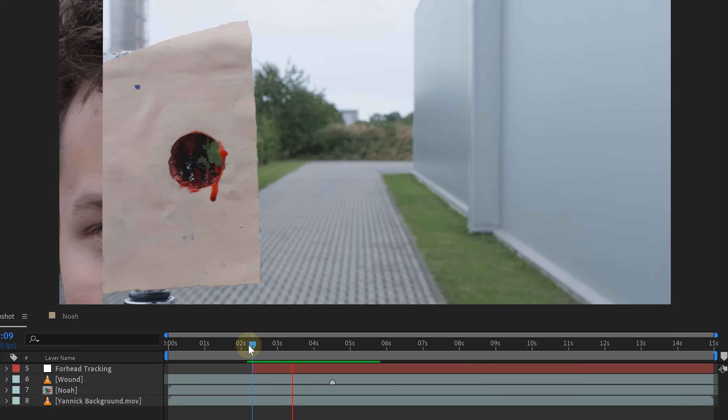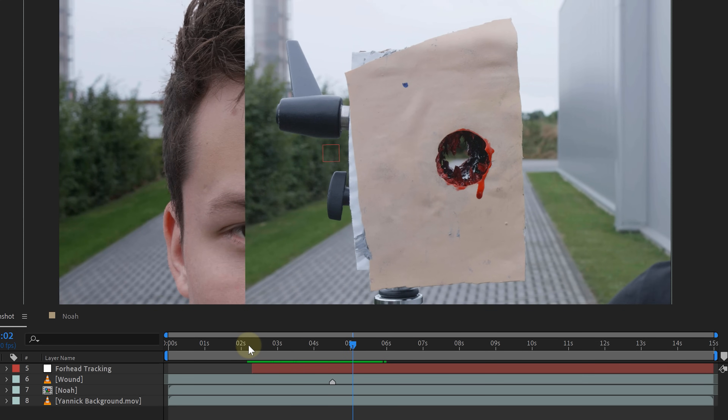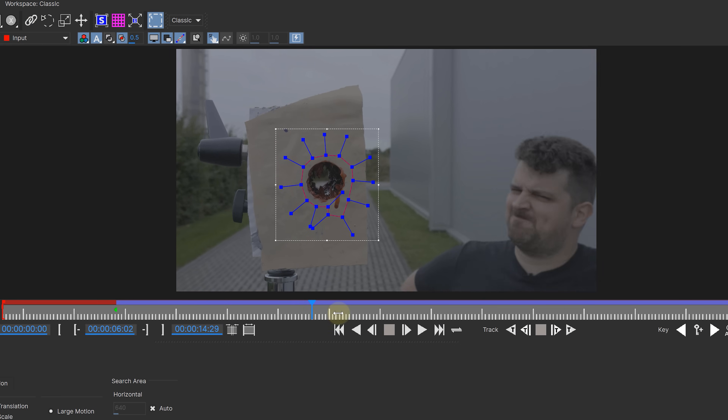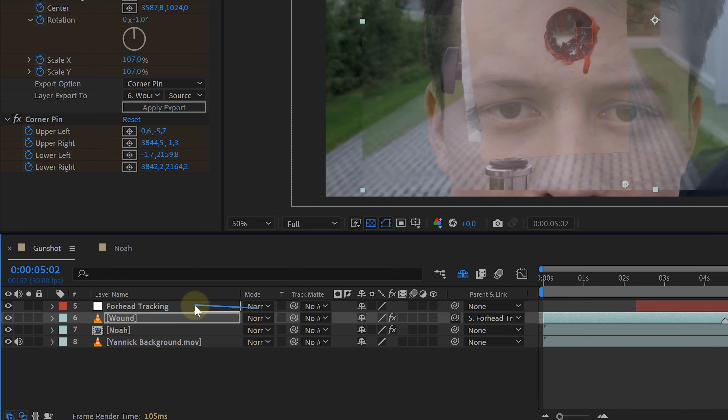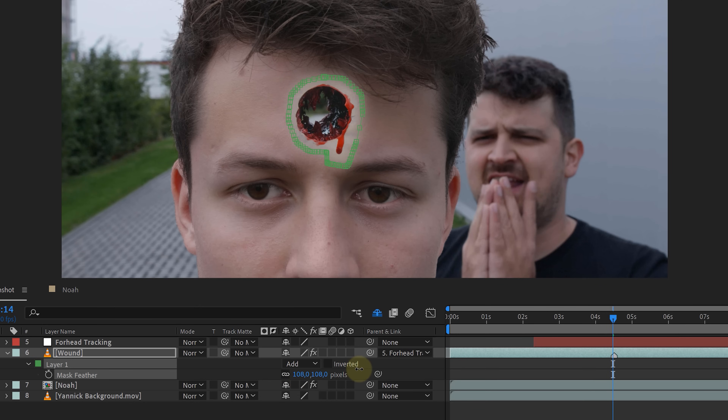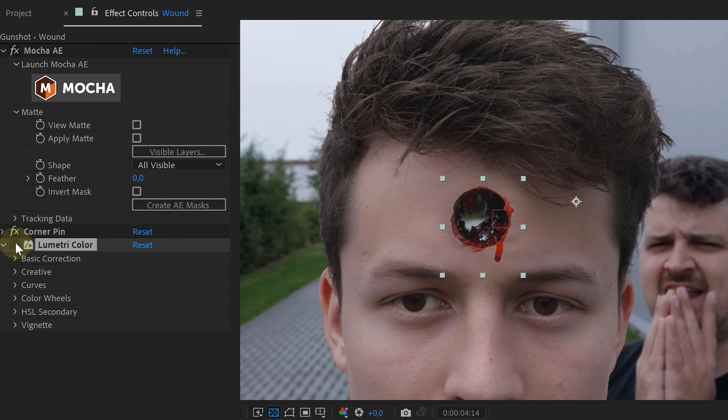This way I could use the tracking data and parent the wound to it. However, because the wound is also moving from left to right, it will look quite weird. So again, I used the Mocha AE effect but this time to stabilize the wound, making it stick in the center of our frame. If I now place the wound where I want and parent it to the tracking data, it will stay perfectly in place. With a simple feathered mask, I single out the fake wound. Then to match it with the rest, I also color corrected the wound. And voilà — there you have it, I shot Noah through the head.